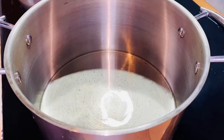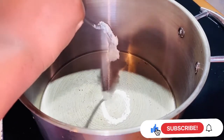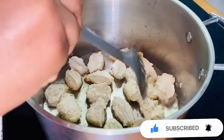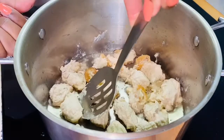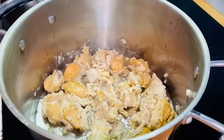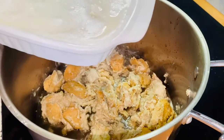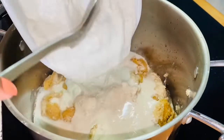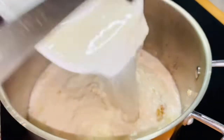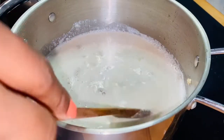The pot is already on medium heat. I'll add just a little oil — not too much, just enough to cover the bottom of the pot — then scoop the egosi and add it into the oil. I'm done adding the scoops and I'll try to flip it to the other side. I'll go ahead and add the remaining egosi to the pot along with some water.